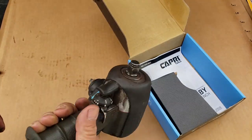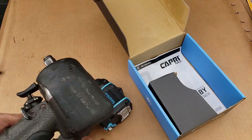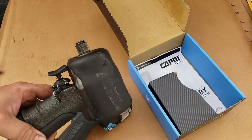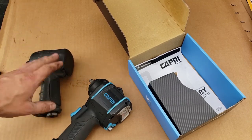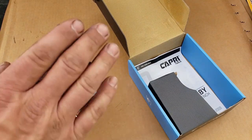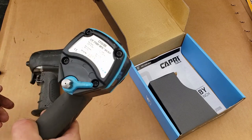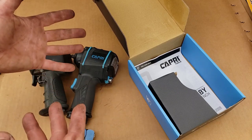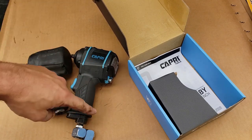Pretty much the old AirCat is going to be going in a junk pile, or I might see if I can find a rebuild kit, or if somebody wants to shoot me a price and get it shipped out I'll go that route. As far as brands go, we're definitely going to be giving this Capri a heck of a run here at the shop. I already used CP's there for several weeks, been using this one the past couple weeks — loving it so far, no issues yet. This is kind of an unboxing for you guys. If I have any problems I'll be letting Capri know and letting you guys know.